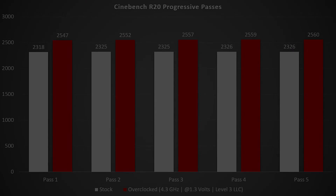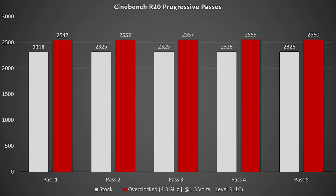Looking at the Cinebench scores, passes one through five both at stock and with the manual overclock show scores that are very consistent across the board. That's important when looking at stock clocks because it tells me we're not being thermally limited in any way by the Wraith Stealth cooler, and the motherboard is not limiting the CPU whatsoever. Of course, it's natural to wonder if it's even worth going through this process, since you'll spend some time keying in an overclock and verifying stability.